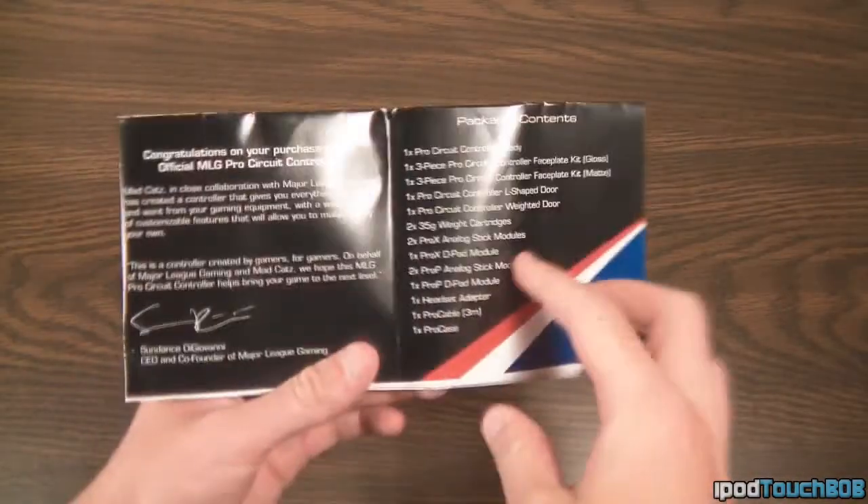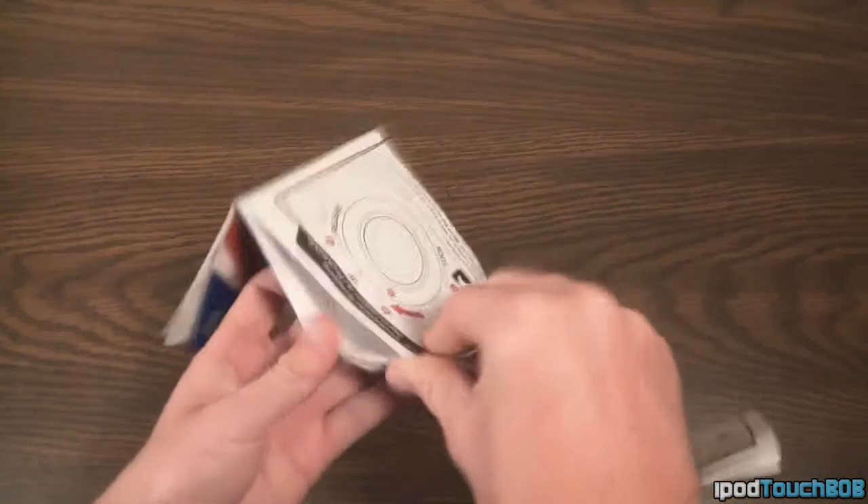The first thing you're going to get besides the controller is the actual manual for the product, which shows you how to use this controller, how to set it up, and how everything goes with the controller.